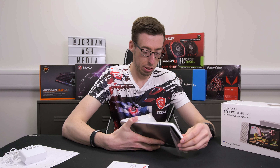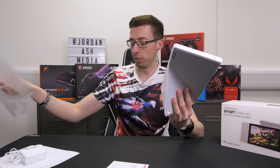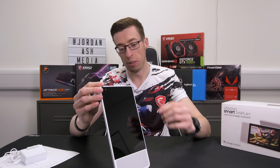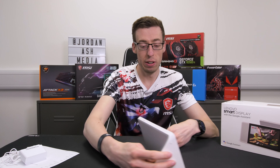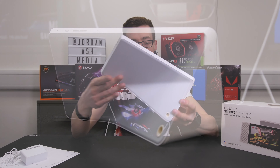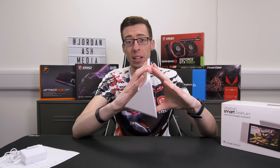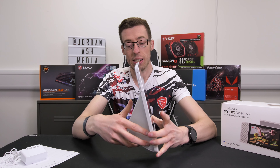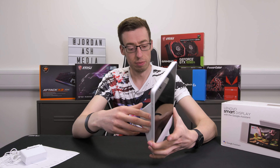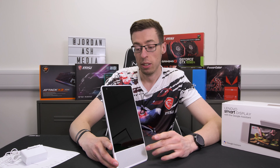So far out of the box we've got the instructions — just a small instruction booklet. There's also the power adapter in here. I'll plug this in in a minute so you can see it working. In terms of screen sizes, the 8-inch has a 2080 by 800 display and the 10-inch has a 1920 by 1200 display. Now let's get this unwrapped.